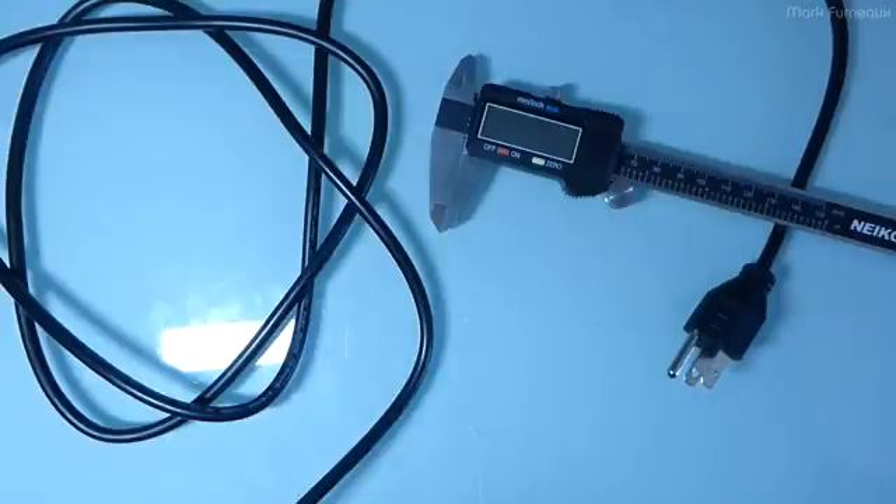0.2 square millimeters is pretty far off from the 0.75 square millimeters they are claiming for this cable, so it is clearly underrated for what it should have. It does appear to be copper — just very thin copper. This is not aluminum because it wouldn't be copper colored, and if it was copper-plated aluminum we wouldn't be able to bend it like this. Aluminum is springy and retains its original shape, so this is just very thin copper.